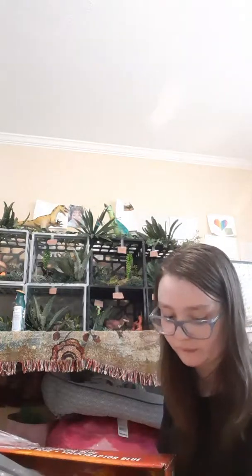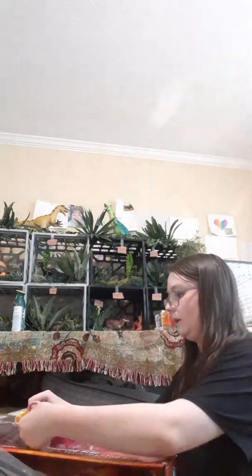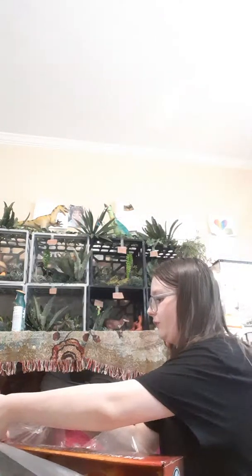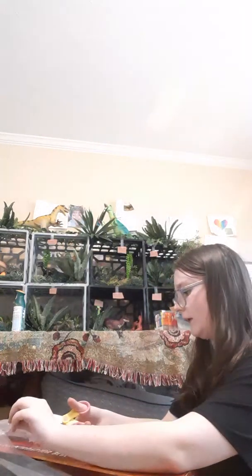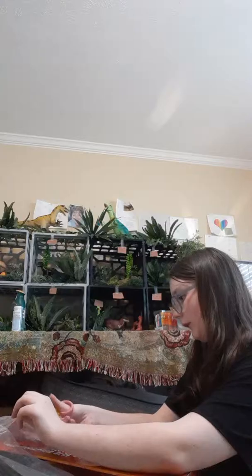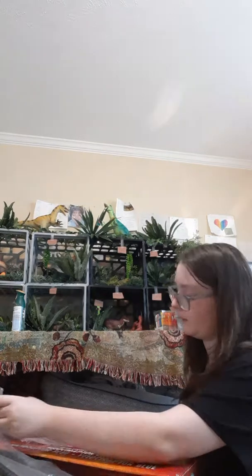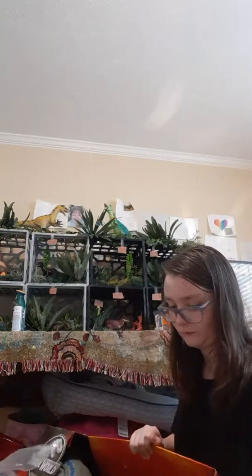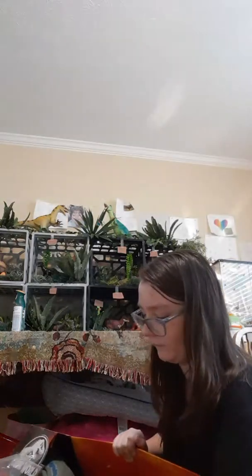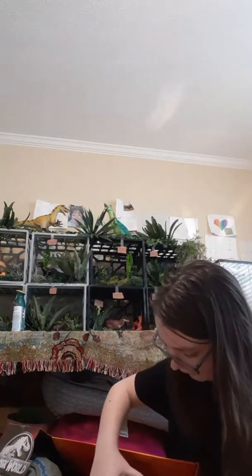I've been so tired today for some reason, I don't know why. I did my very first dinosaur repaint the other day, by the way, and I will show you that in this video if I don't forget. I painted one of my other Velociraptors that I've had for a long time, to the best of my ability, to look like the alpha female Velociraptor in Jurassic Park 3.